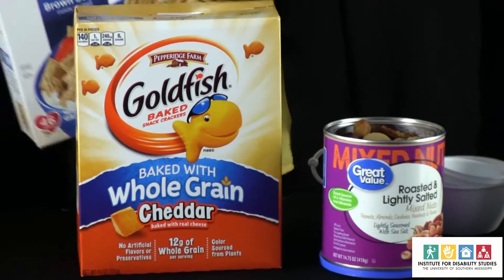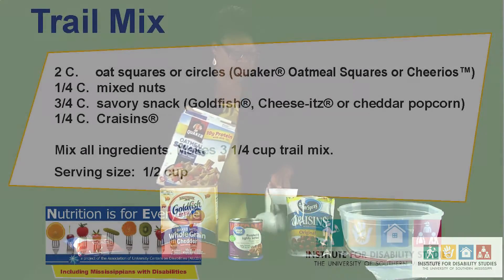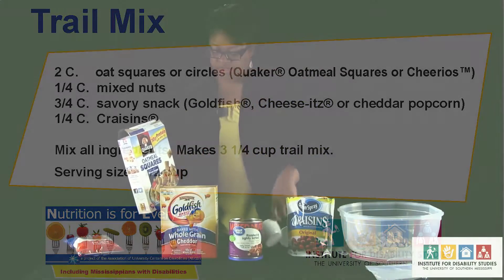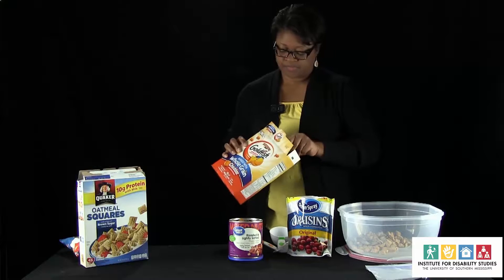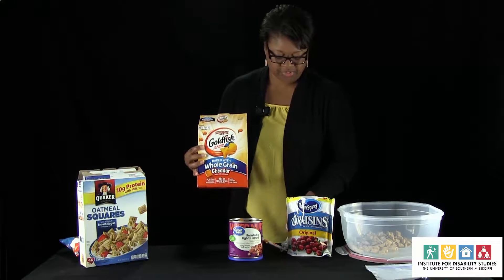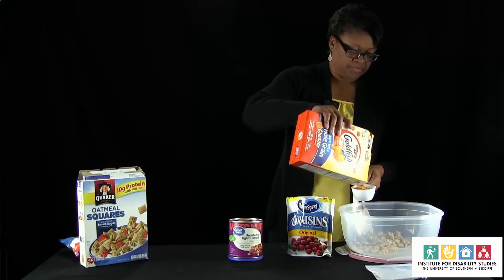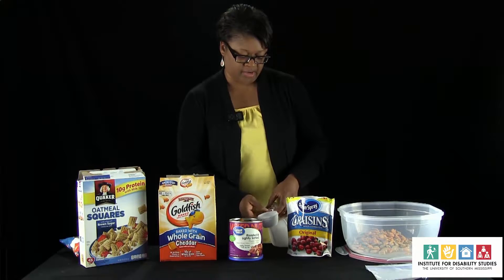The first thing we're going to do is measure out two cups of oat squares. This is something you will be able to make at home — it's fairly simple. We're just going to measure out two cups; the oat squares add a little crunch to it as well. Then with the goldfish we're going to add about three-fourths of a cup, just to give you that little cheddar flavor — a little something different. Then we have our nuts, and we're going to add a fourth of a cup of nuts.